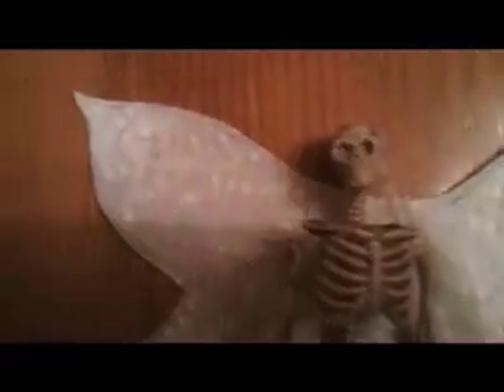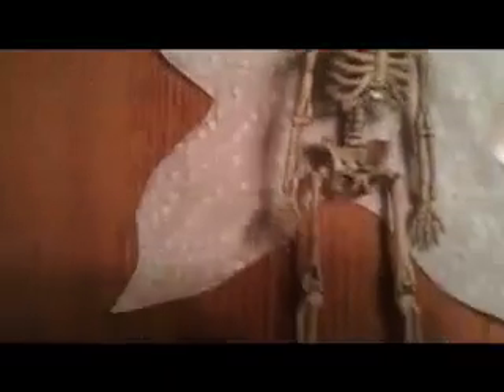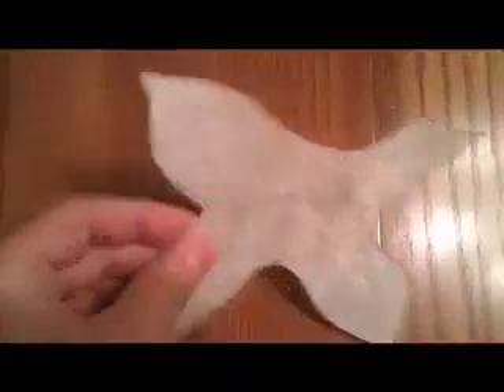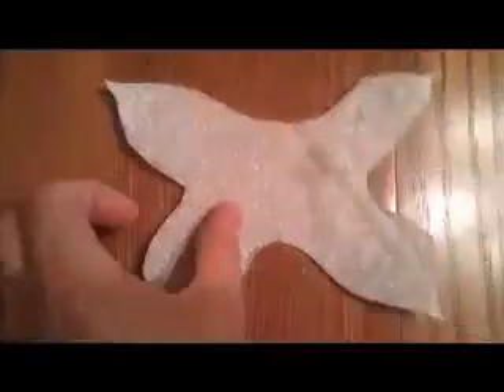What I'm going to do next is cut out those wings — the excess paper towel is there — and there you go, this is it. I just have to stain the wings, paint them a little bit, grunge up the skeleton and do a little extra corpsing to it with cotton balls and latex. Then he'll be going into a jar along with some rocks, twigs, leaves, so on and so forth, and we'll make a little sign for him.